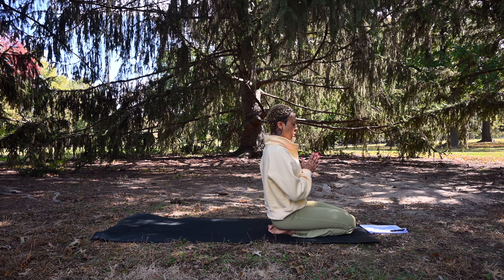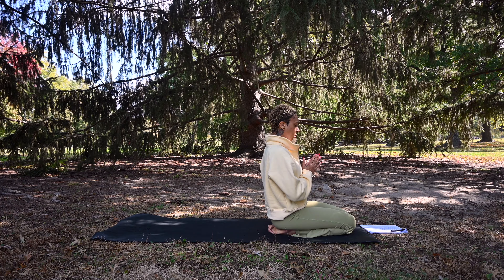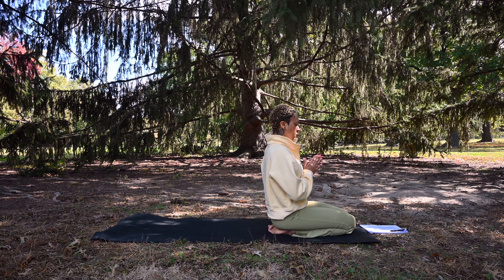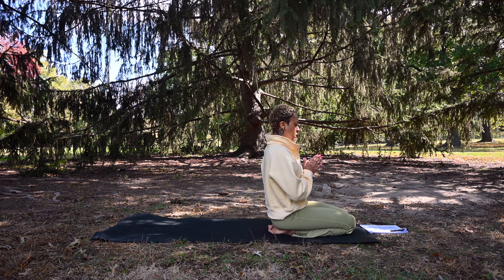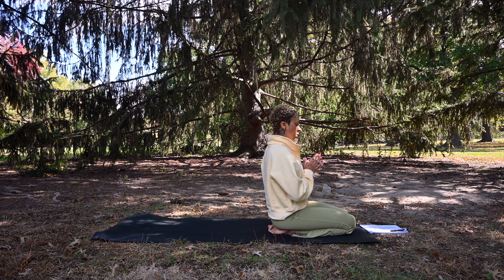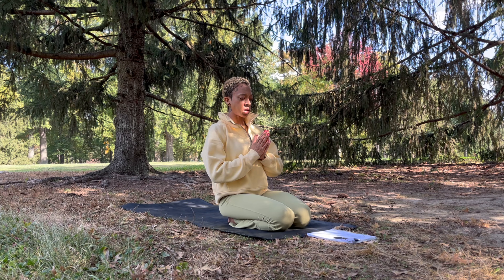Deep inhale through the nose. Exhale out the mouth. One more deep inhale through the nose. Exhale out the mouth. One more deep inhale through the nose. Exhale out the mouth. Come back to your natural breath, releasing any control over the breath and allowing your body to fully relax.